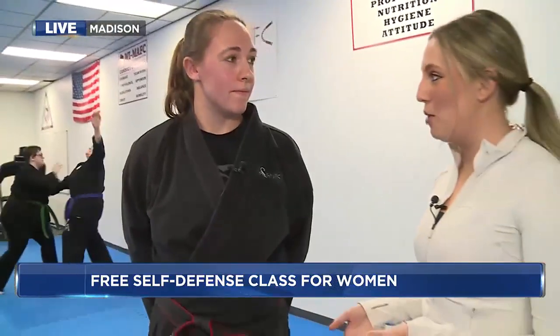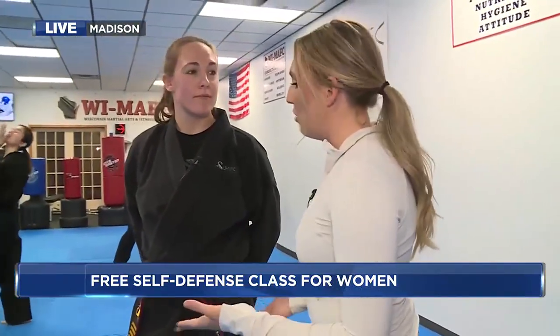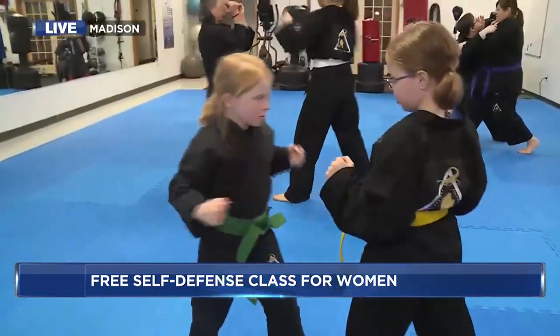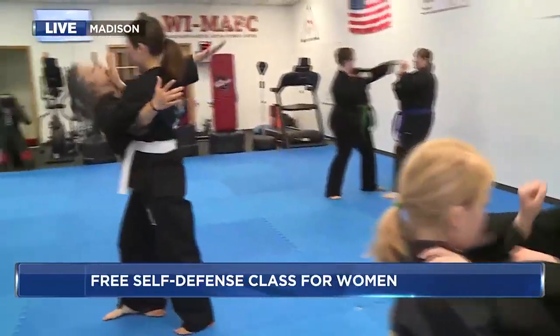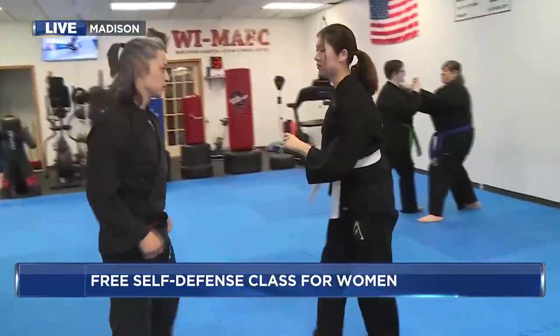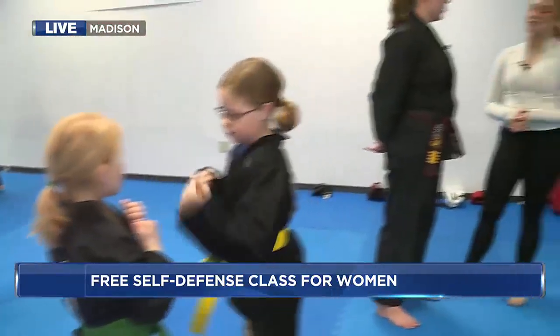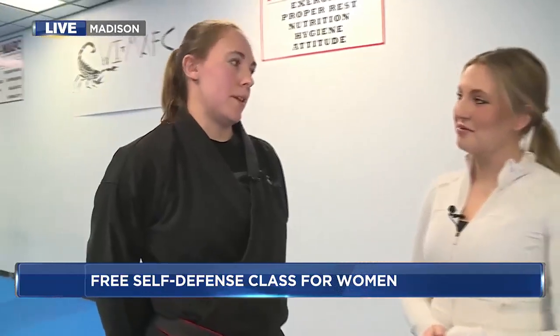It looks like people are going to be learning so much. As a woman, why do you think it's so awesome to offer these basic skills to de-escalate a situation if that ever happens? I think it's important because you never know what's going to happen — you want to be over-prepared rather than under-prepared. Hopefully it's something you can get benefit out of for physical fitness and enjoyment and never have to use. But if it ever did come to that, unfortunately, you want to have skills ready.